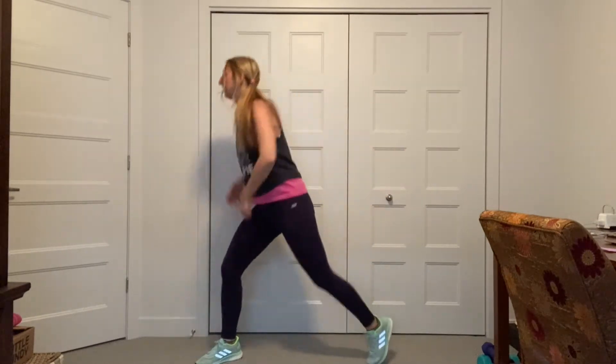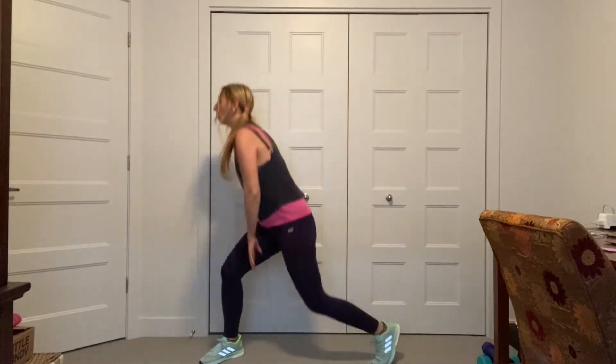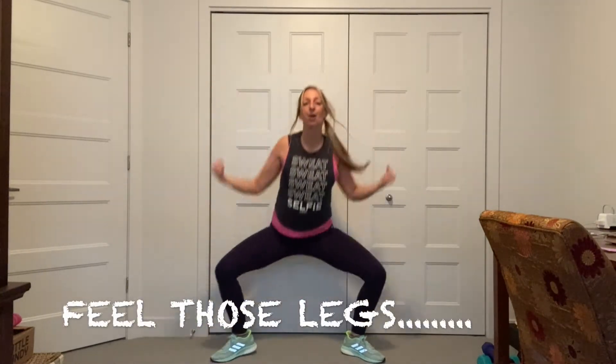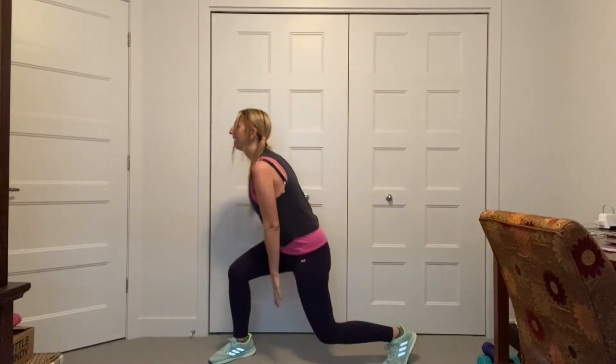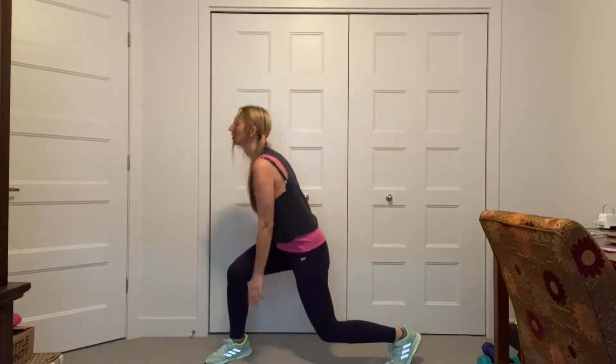Plie. Lunge. Plie. Lunge. Plie. Lunge. You got it. Open. Lunge. Open. Feel it — inner thighs. Quads. Let's go, legs. Abs in. Again. Open. That is so good. Good. Hold in here. Speed bag. Those legs are burning. Yes. That's what you want, right? Speed bag.